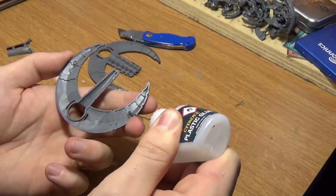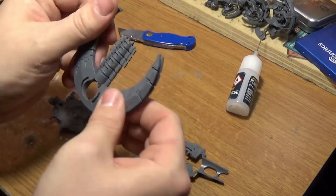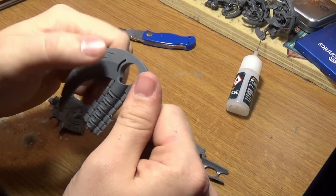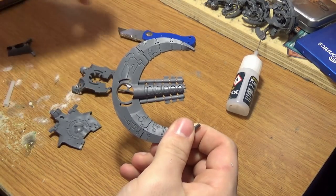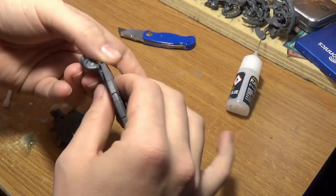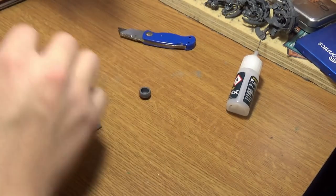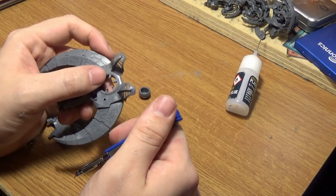Now we glue all this together. Feel free to stop the video and follow along — I'll speed up the gluing process because this video is long enough as it is. Before you glue the bottom bit on, make sure you mark a piece of plastic with a knife or pen.